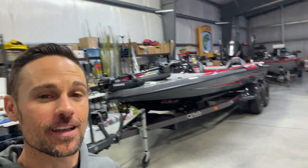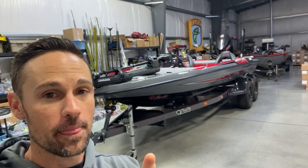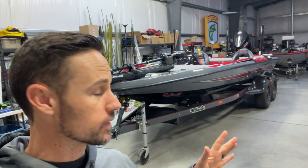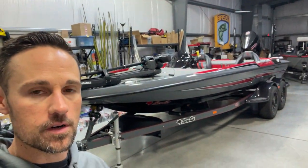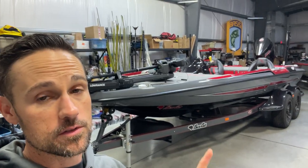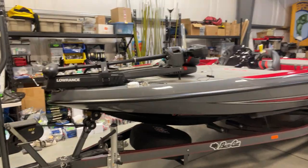All right, there she is. I just got it home. Here is the first look at the Puma STS, the brand new Basscat boat. Just got it back here. I've got a lot of rigging to do, but we just took this thing to Arkansas. Alex Watts and I — he works with Missile — went on a business trip, and at the end of the trip we stopped and got this bad boy. So let's just take a look at it.